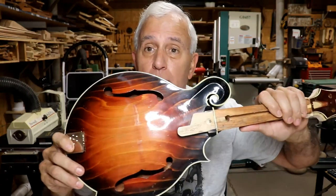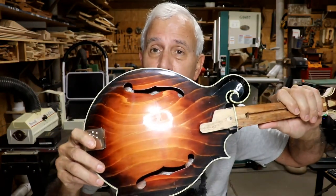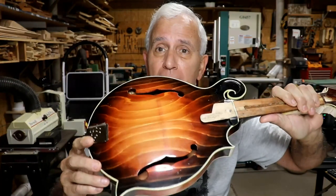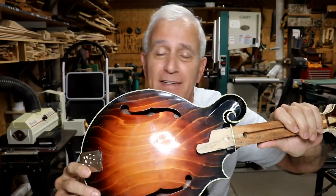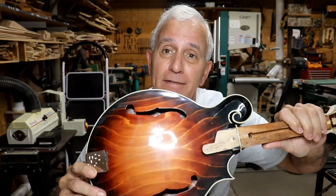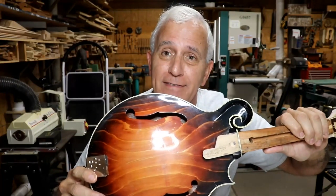This mandolin has had the neck broken on it at least twice and repaired at least twice. And when I say broken, I mean broken in half. Can it still be repaired? Well, take a look at this.